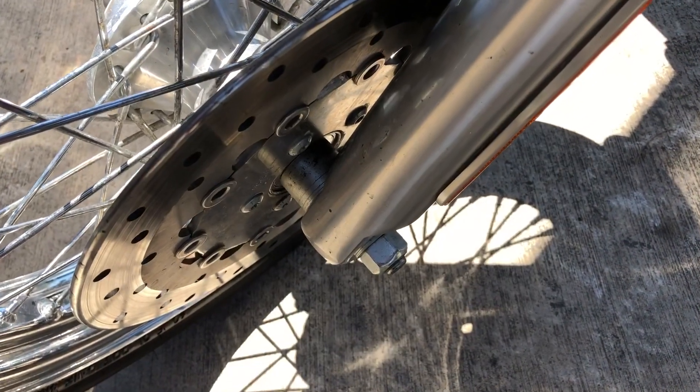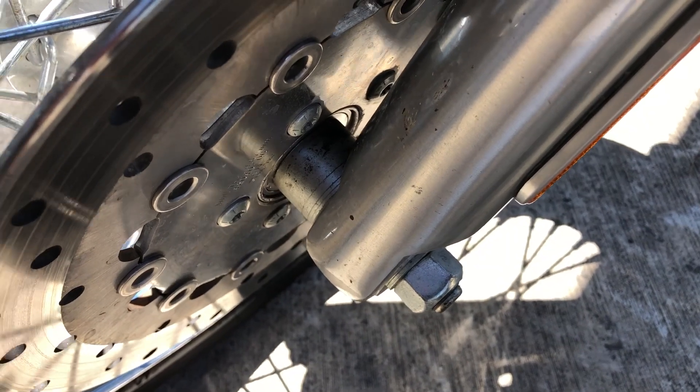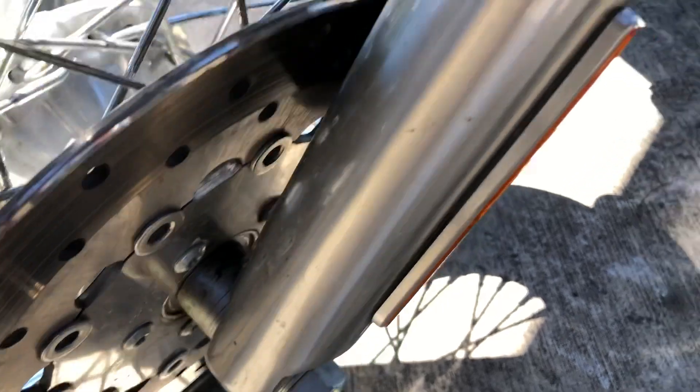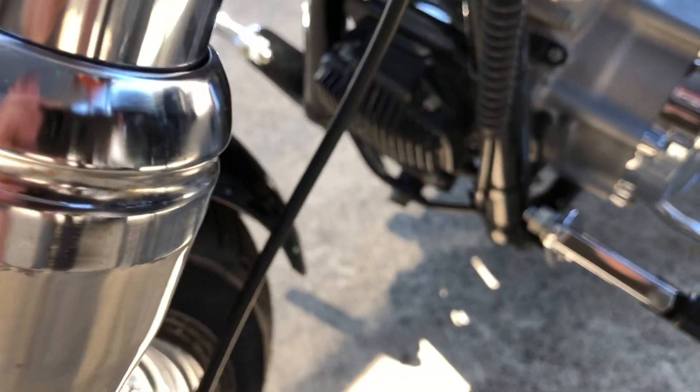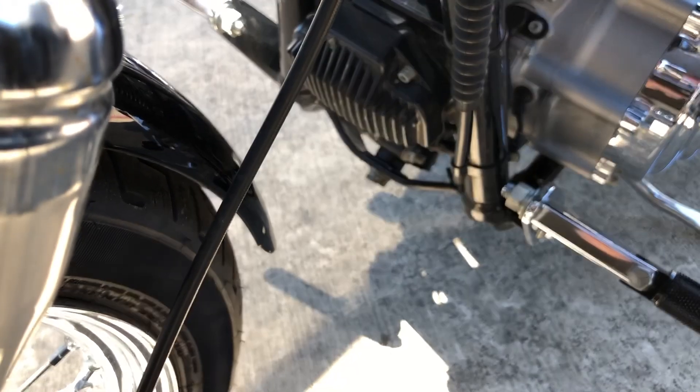For comparison, here we have a Superglide. If you look down at the disc next to the left fork, you'll see it's not black — it's shiny steel. And then we look up here, and you'll see there's only one cable going to the brake. This Harley does not have ABS.